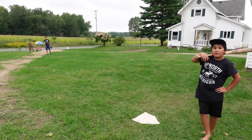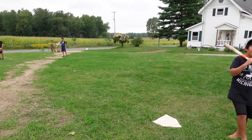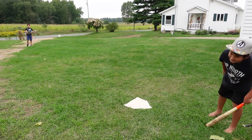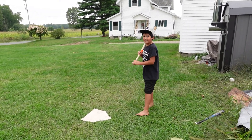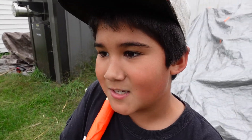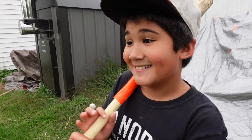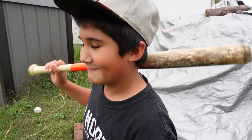Why are you hitting the ball towards the road? Because if we go that way, we're going to hit the stuff and we don't want to break it. You'll hit what? The barn — you'll hit the barn if you go the other way. I'm winning. You're winning? He's at three, I'm at ten. Okay, all right.